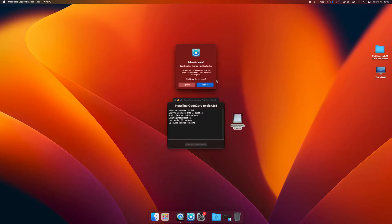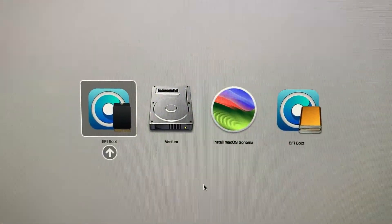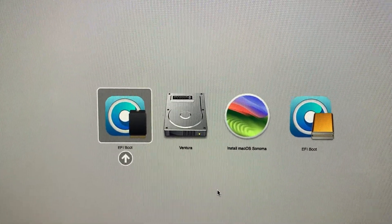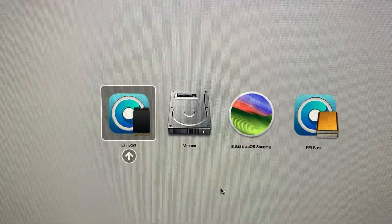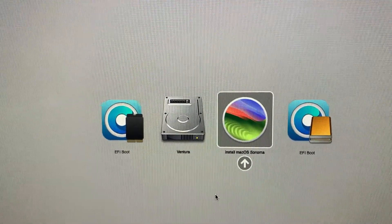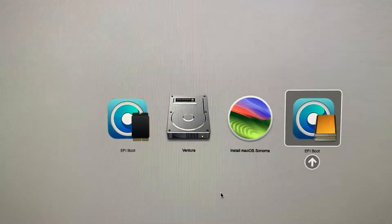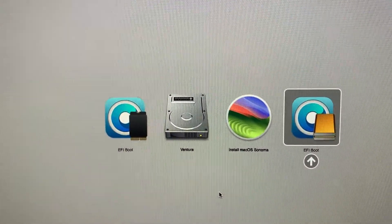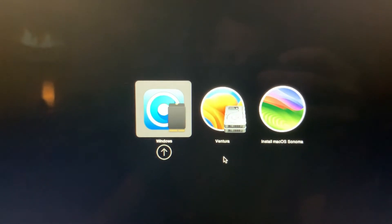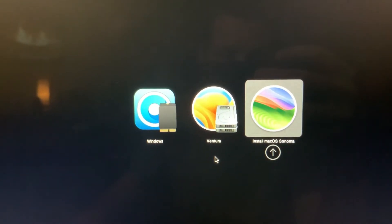At this point we're going to want to reboot and hold down the option key. When you hold down the option key, you're going to have a couple of different options. This is the original EFI boot — OpenCore on the iMac that allows it to boot Ventura. Normally you would go into that one, but neither of these from the base are going to mount; it's going to come up with an error. This is the external EFI boot that we just installed. Just hit the external EFI boot. Hold option again if you've got any other OSes installed. I've got Windows on a separate partition and Ventura — then go over to Install macOS Sonoma and hit Enter.